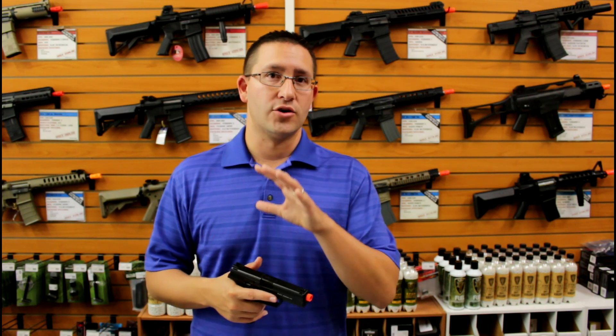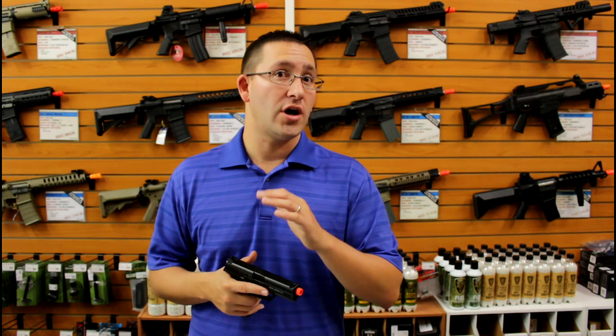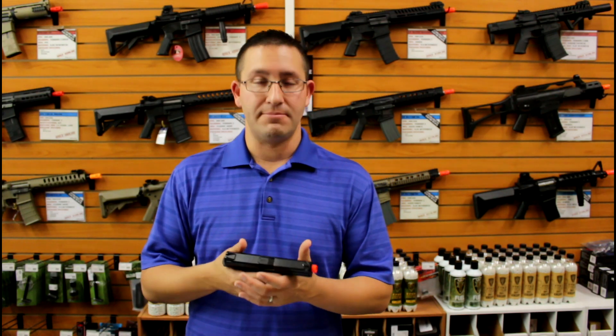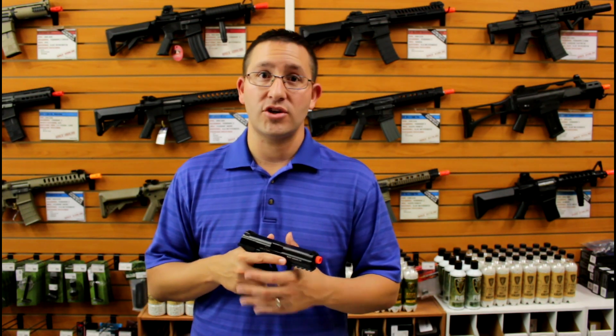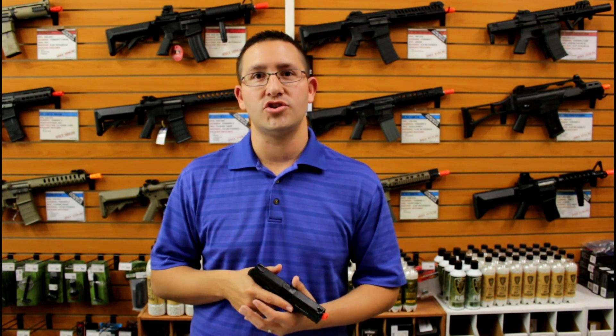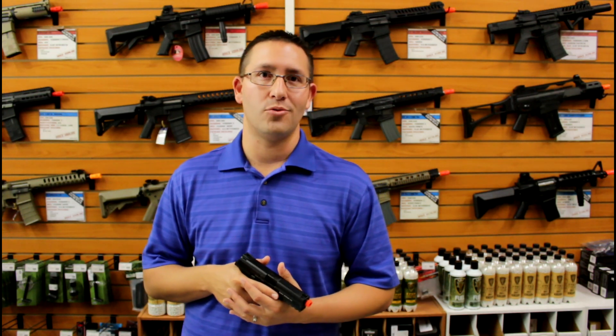So if you're looking for a good green gas pistol that's under $100, the ICS BLE Alpha is certainly the pistol you need to check out. Make sure to see it on FoxAirsoft.com. As always, if you have any questions feel free to send us an email or give us a call at the shop — we're going to be happy to help you out.